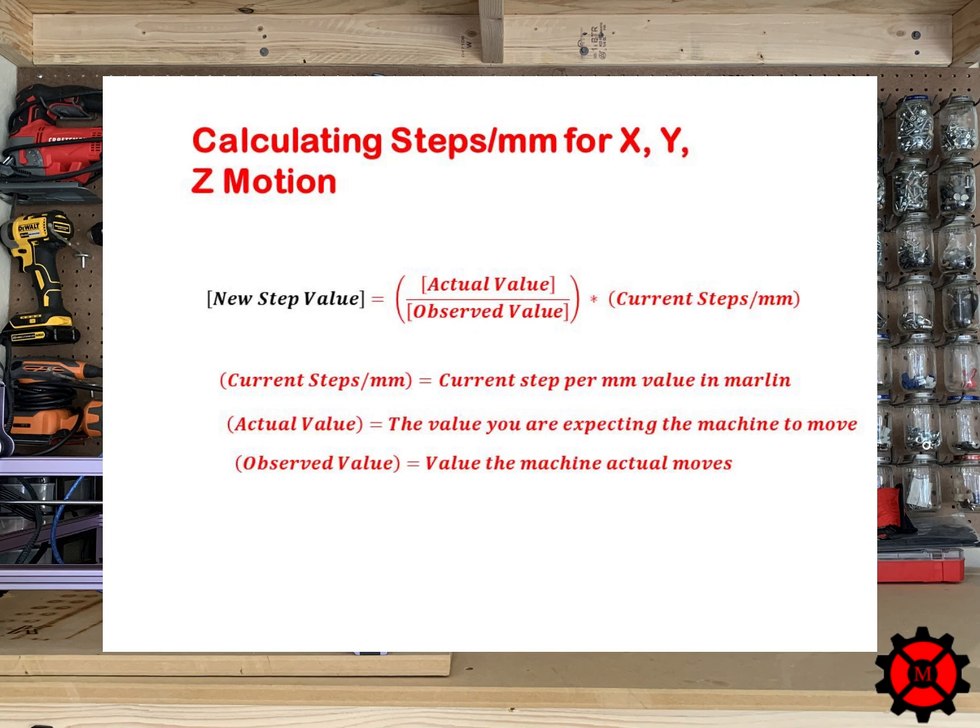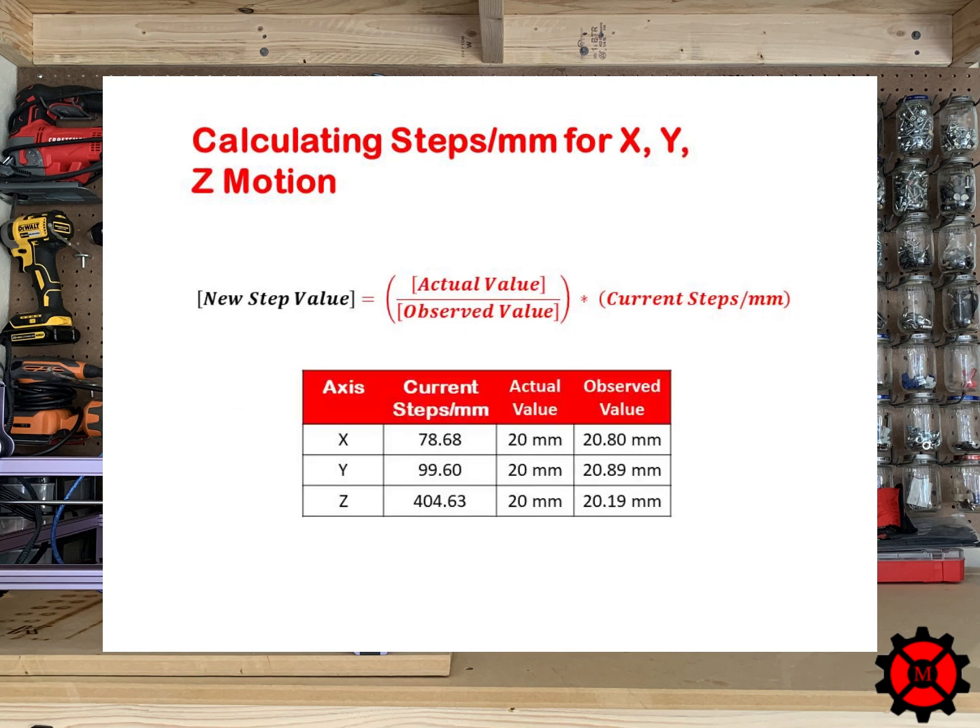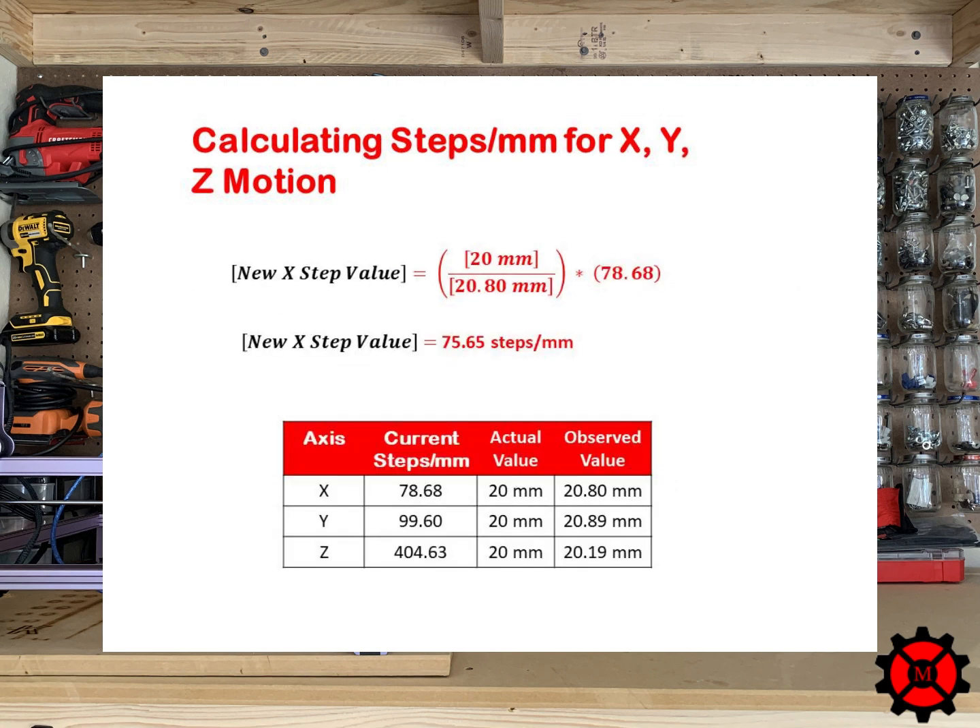Let's take our values and do an example with this equation. I summarized what I got for the X, Y, and Z axis in the table shown now. I looked in Marlin and found the current step values for the X, Y, and Z axis. The actual value we wanted was 20mm. We will have to use this equation three times since all three lengths we measured were greater than the dimension we wanted. Starting with the X axis, I divided 20mm by 20.8mm, giving a new X step of 75.65 steps per millimeter.